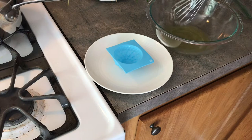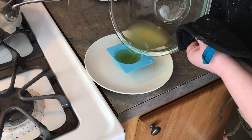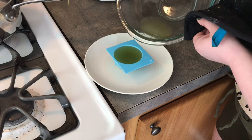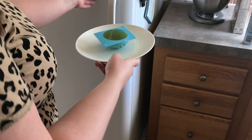Grab the whisk and give the vanilla essential oil a good stir to make sure it is all incorporated. Now, we are very carefully going to be pouring that hot liquid into our mold, trying not to overfill it as it will spill all over your plate and make a big mess, so I'm taking little increments to make sure I have it just about even with the top of the mold.